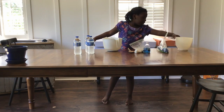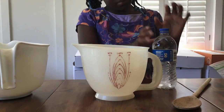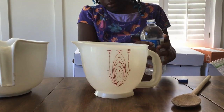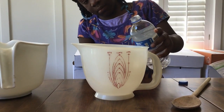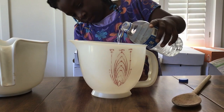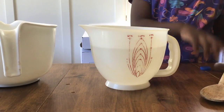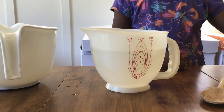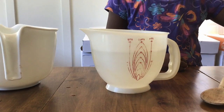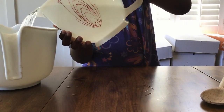All right, let's get started. First, let's measure out the six cups of water — your parent or helper could help you do that. We poured out our six cups of water and we're going to carefully pour them into the big mixing bowl.